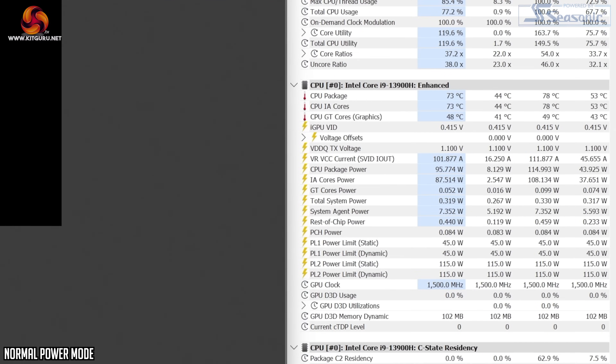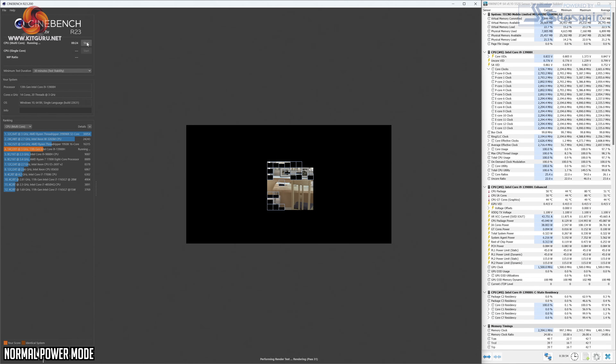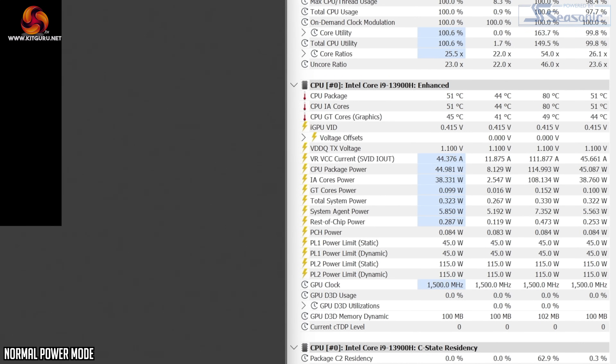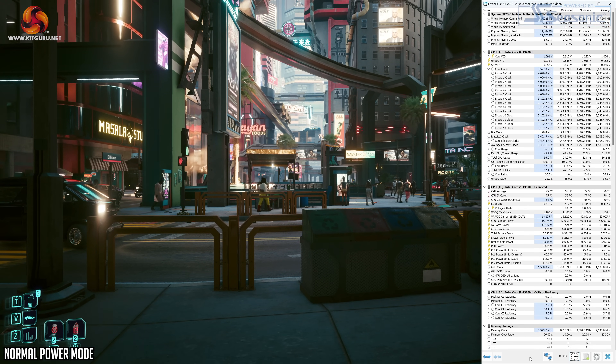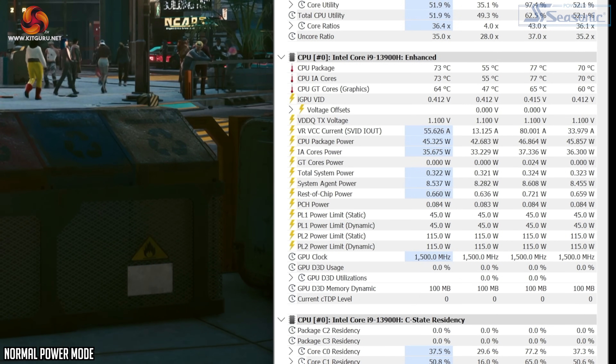Moving on to the power modes — I tested both normal and performance modes, and it's important to note these only affect CPU power limits and do not affect GPU performance. Starting with the normal power mode, which is the default, this has a PL2 of 115 watts but can only sustain that for about five seconds in Cinebench, briefly hitting 4.3 GHz on the P-cores before dropping back to the 45-watt PL1 at 2.9 GHz. After 30 minutes it was rock solid at 2.9 GHz with a steady-state temperature of just over 50 degrees, peaking at 80 degrees during the initial boost period.